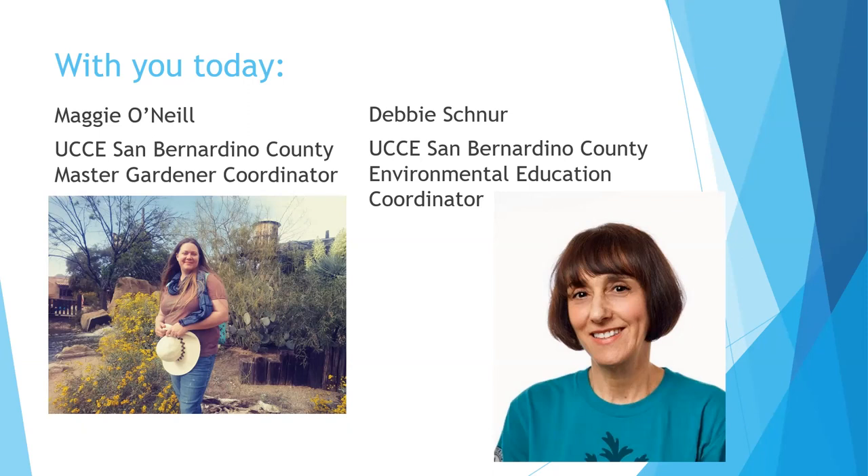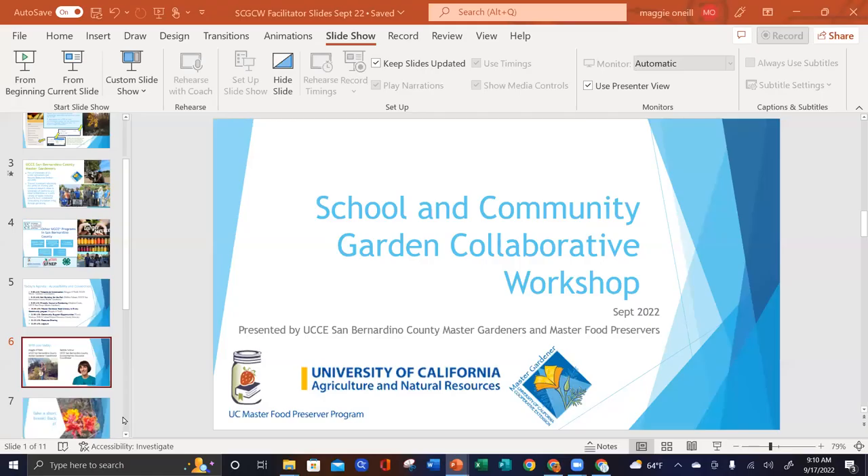Debbie was a Master Gardener volunteer whom we were able to encourage and invite into our Cooperative Extension Office as an employee. She is the San Bernardino County Environmental Education Coordinator. If you are part of a school garden, Debbie Schnoor is going to be your contact person for getting those school gardens going. She's also working on our hydroponics project and has started a composting project in response to SB 1383 legislation. Without further ado, I'll hand it over to Debbie to share about building your soil.